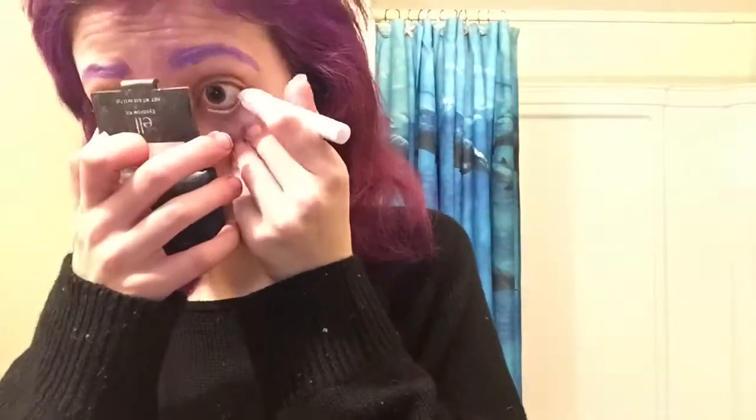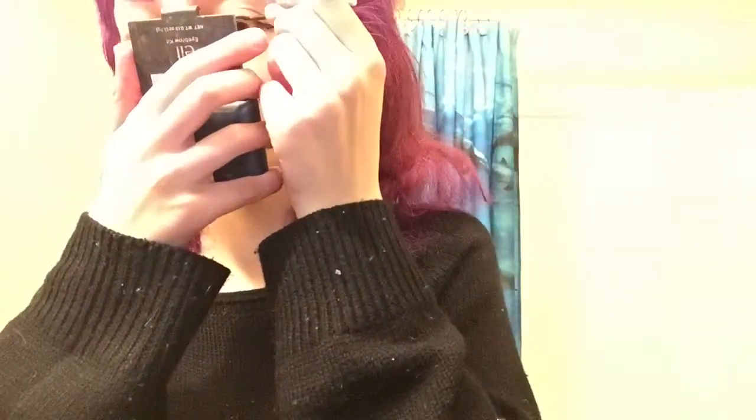Now I am putting my eyeliner on my waterline in the color Milk. And I am lining my top line with my liquid liner and putting on my Lush scrub. And you're done!